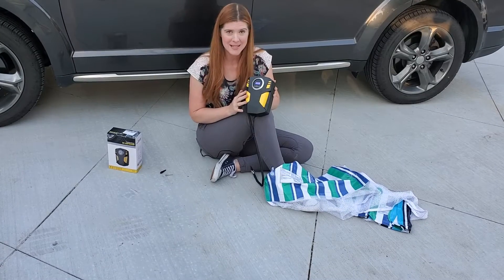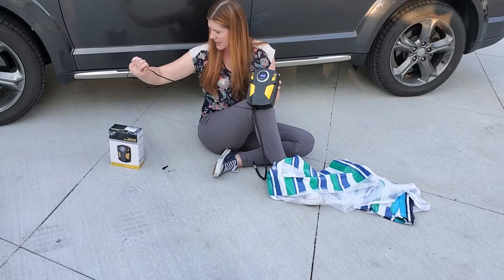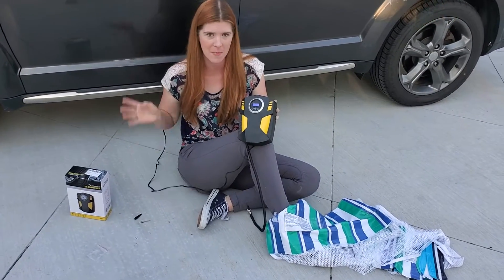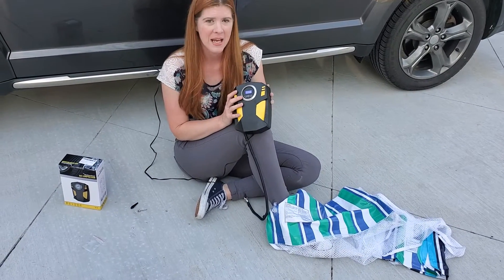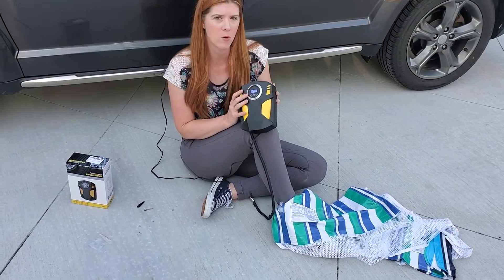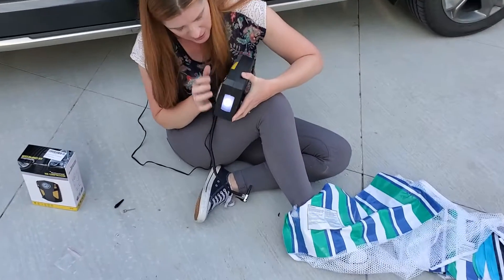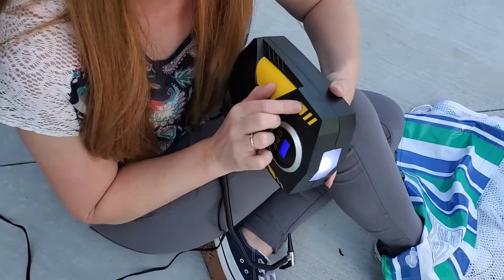I've got this amazing tire inflator and it has a nice long cord. I've got it plugged into the cigarette lighter in my vehicle, so that is how you are going to power it. It is a 12-volt air compressor. It has an LED light right here as an extra function, which is very useful.